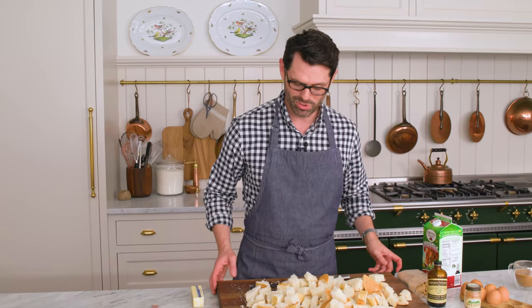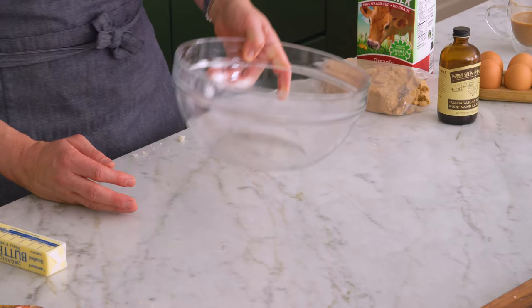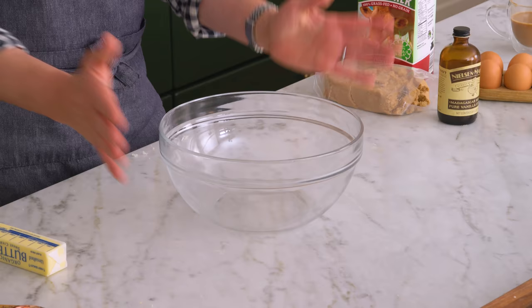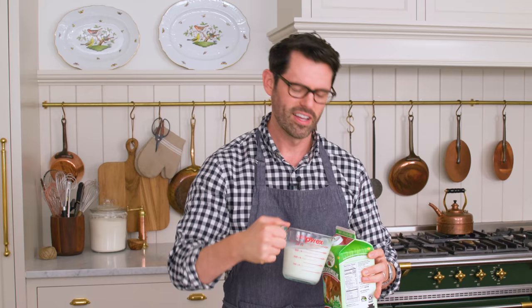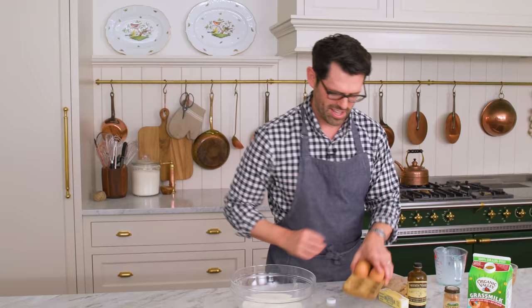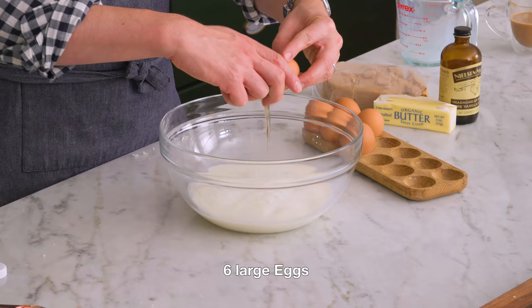Okay, the bread is all cubed up. We're gonna set this aside to make an easy custard. Just grab a big bowl, then measure out one and three quarter cups of whole milk — that's 370 mils. Pour that into your bowl. This recipe requires six large eggs. That eggy custard is just gonna give you a lot of richness and hold everything together.